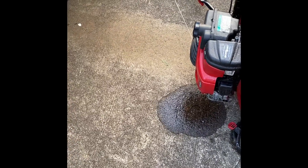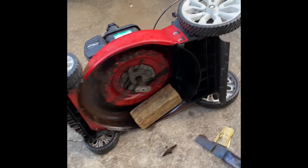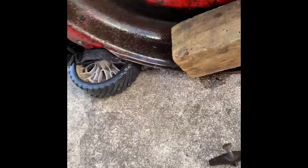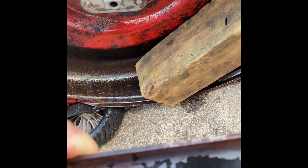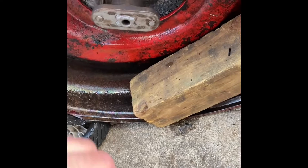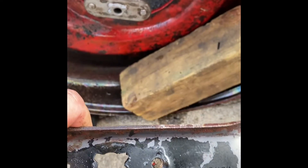This is a mower I got for free. The guy got rid of it because he said he put oil in it and it just started going everywhere. This might have a little clue — that's the blade adapter. I have one here that I took off a scrap mower. The blade needs sharpening but it doesn't seem to be bent, and I'm going to go ahead and put this on and go from there.